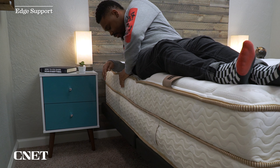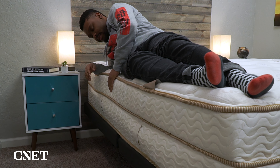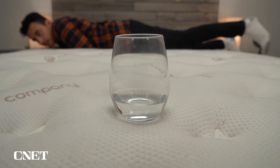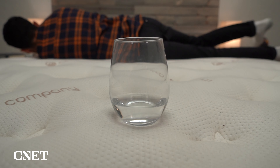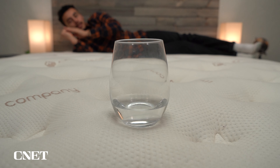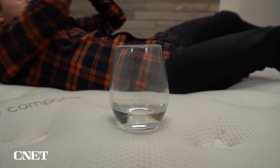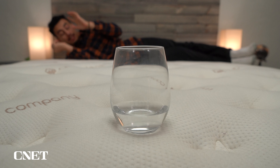Speaking of couples, let's talk about edge support and motion isolation. The edge support on this mattress is very good — the coils on the outer edges are actually extra reinforced, so you should get none of that roll-off sensation if you wind up sleeping on the outer edges. The motion isolation is just okay. Given that this uses two layers of coils, it's not going to be as good as an all-foam Tempur-Pedic mattress, for example, but I don't see it being a deal-breaking issue — maybe only for the lightest of sleepers who really wake up easily if their partner tosses and turns.